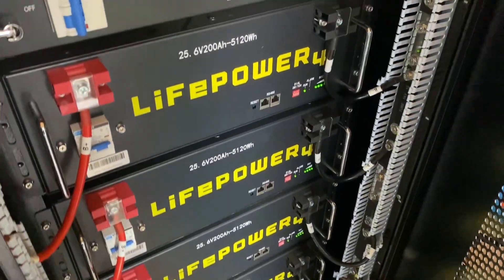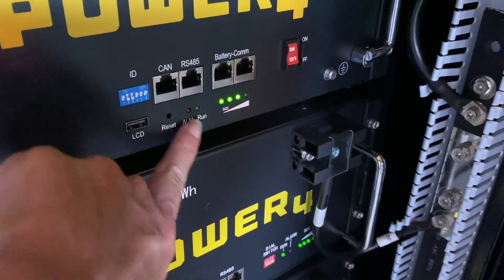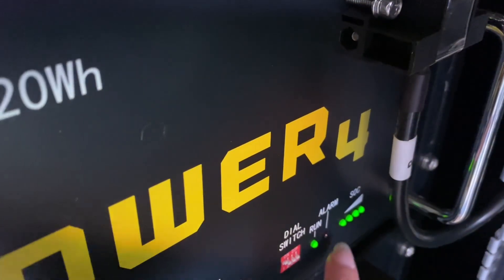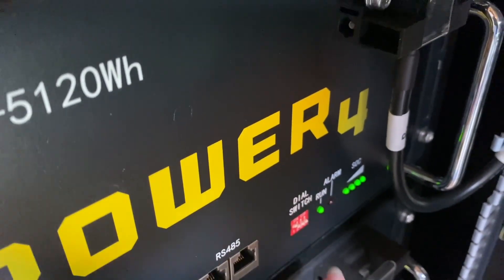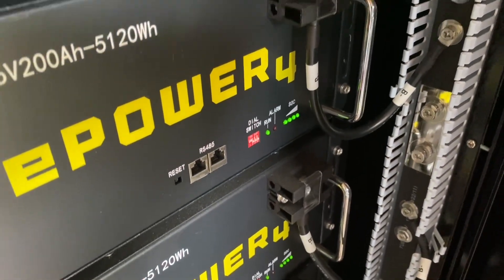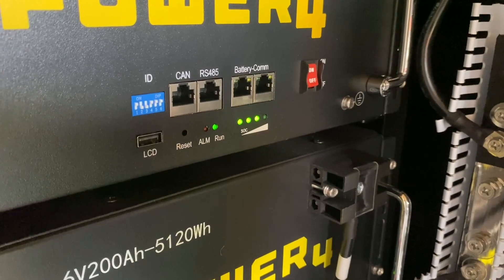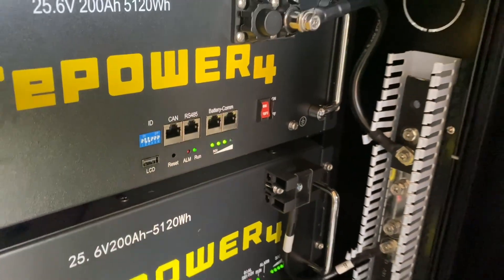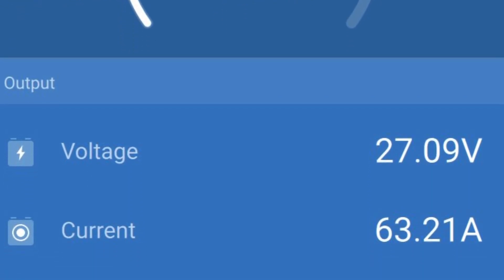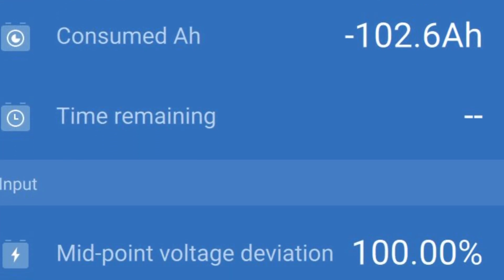Alright, everything is working. The new battery behaves a little differently — it shows a solid indicator when it's charging instead of the point-five flashing that the other ones do, where it just stays solid. It's a little different and a little weird; I'm used to the other style. But we'll see what happens when we get it all fully charged. This is at 92% charge with about 1700 watts coming in, and eventually the shunt will show us how much battery we have left.